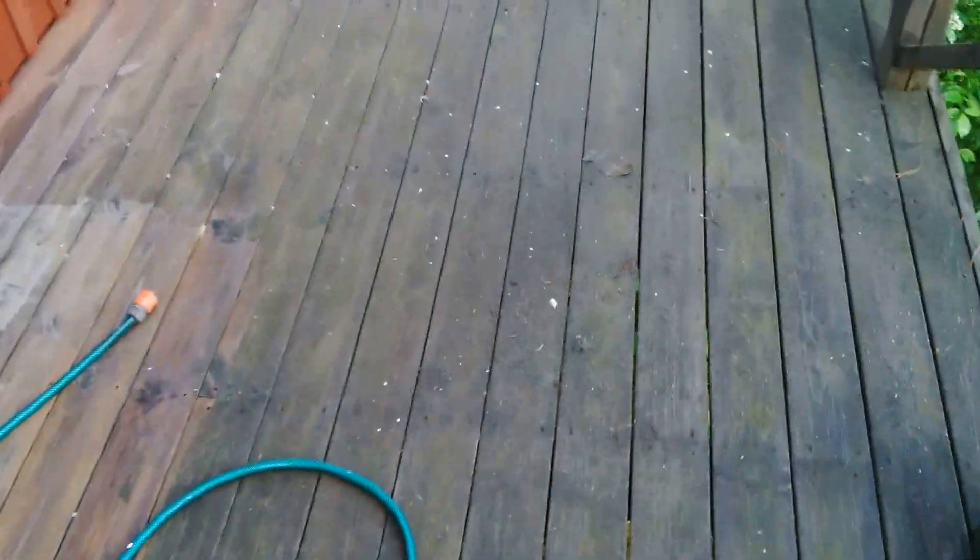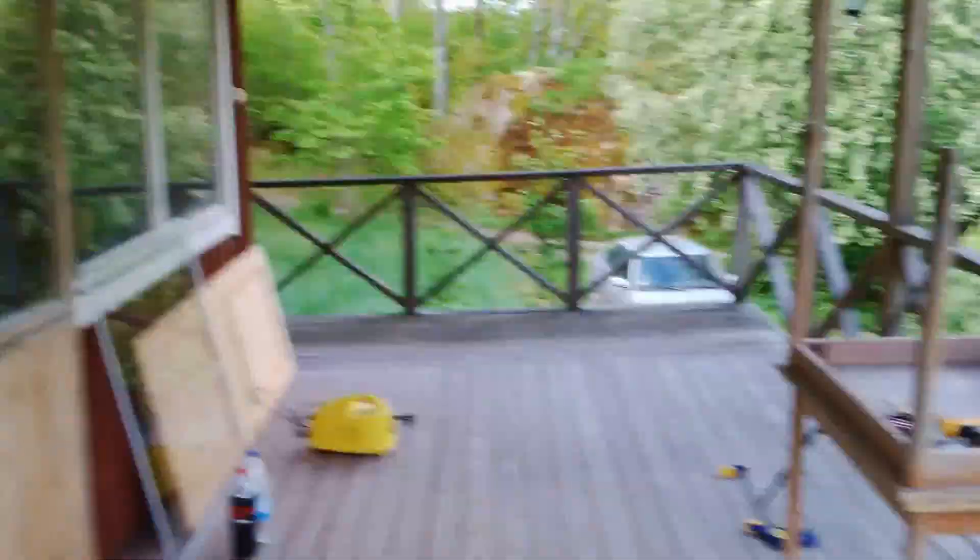At least that's the idea. Now I'll continue pressure hosing off this side and move under the ceiling here and clean that up. I'll be back later.